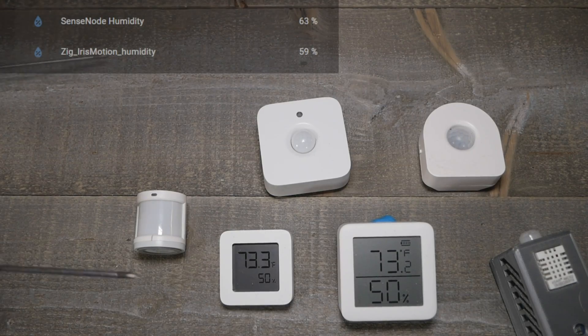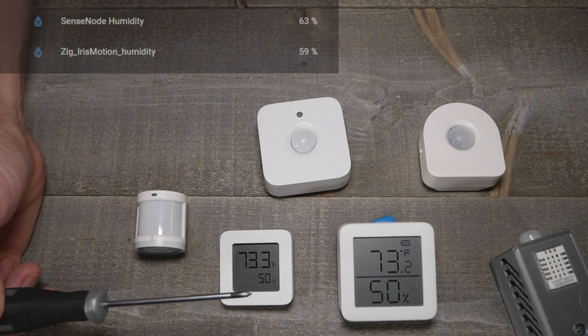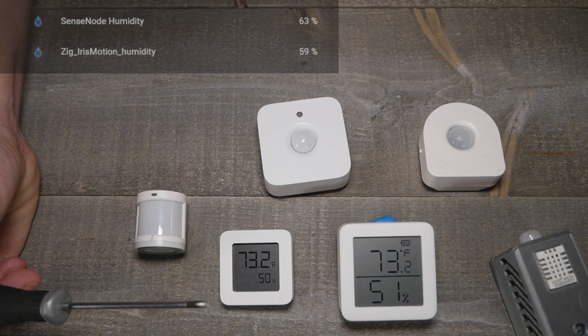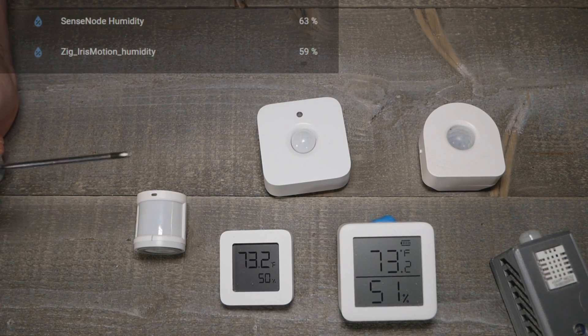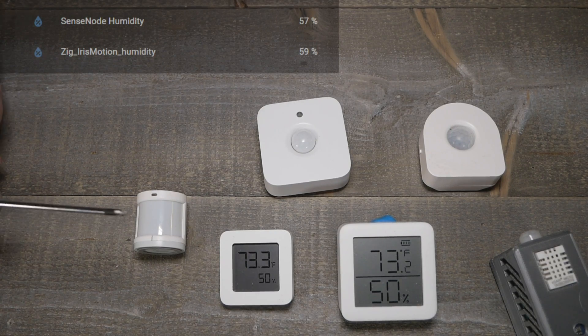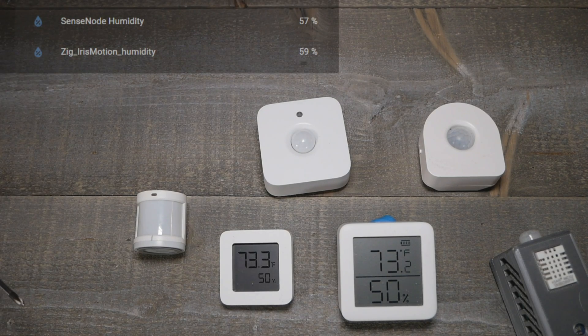For humidity, the two display sensors are pretty well in agreement and probably close to the actual room humidity. The DHT22 is not the best for humidity. The Iris showed 59%, which is maybe a little on the high side, but overall it does work as a humidity sensor — which is kind of interesting for a motion sensor.